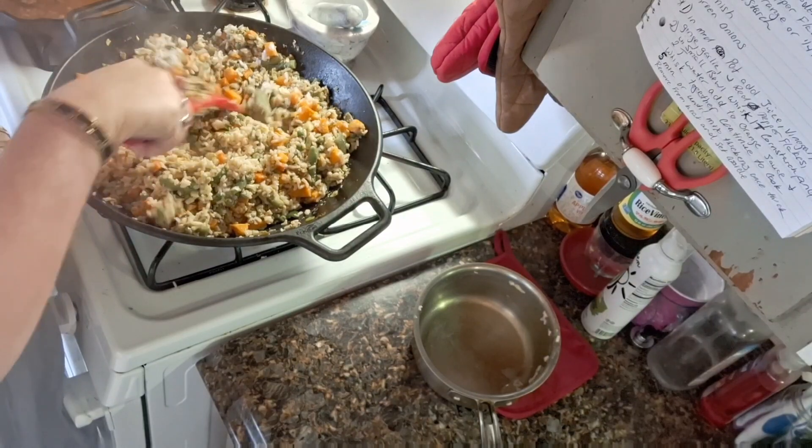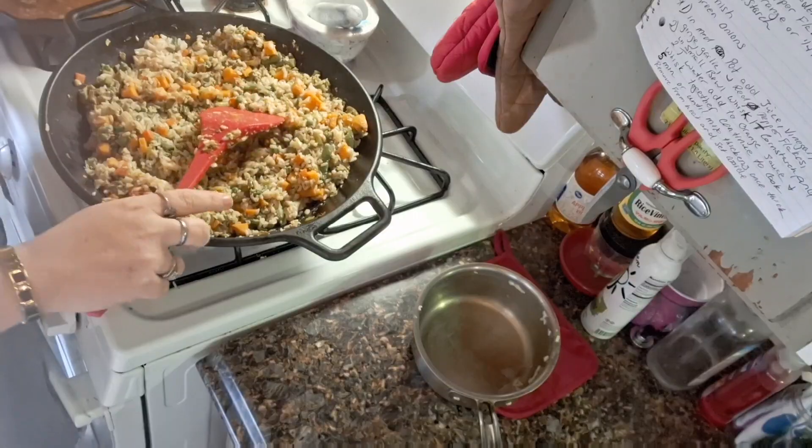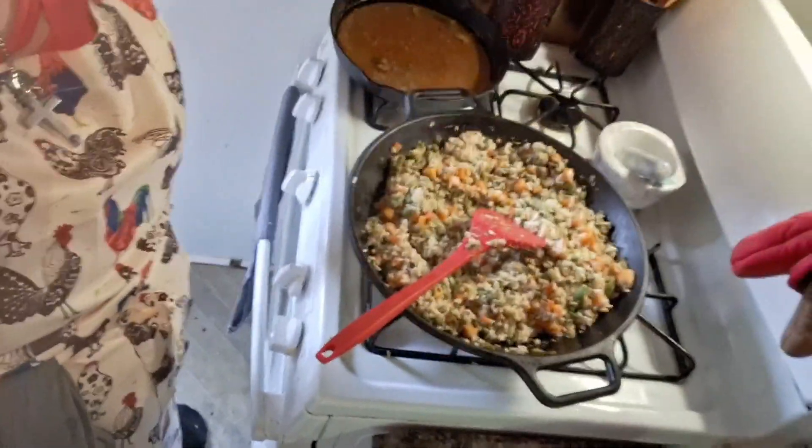Y'all have a great day. God bless. And remember, say your prayers. Pray for your enemies. Pray for our government and our country.